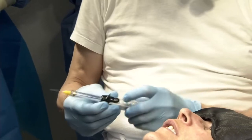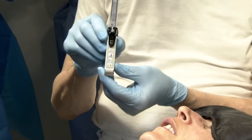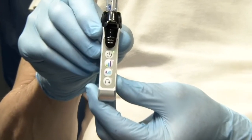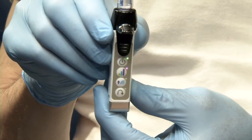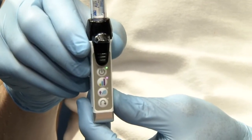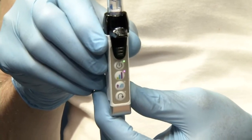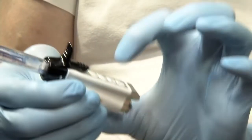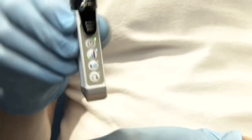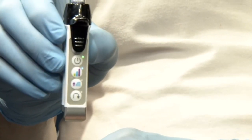What you do is the following: you start, then you see there is a color, and the color gives you the speed of the administration of local anesthetics. If you go green, it's very slow — I use it always in the palate, very very slow. I normally press here, this is the green color. When I press another one, it goes pink or blue, and pink would be the fastest.